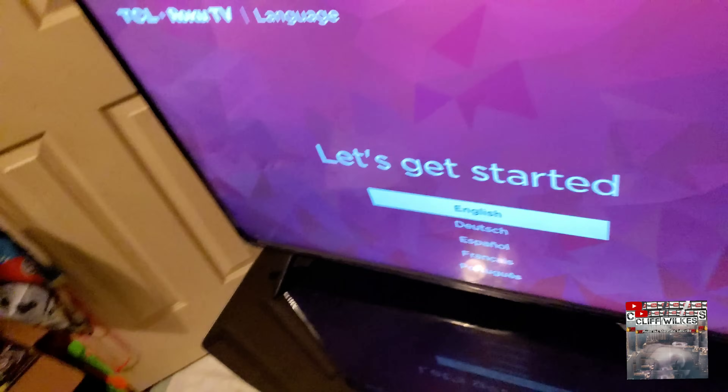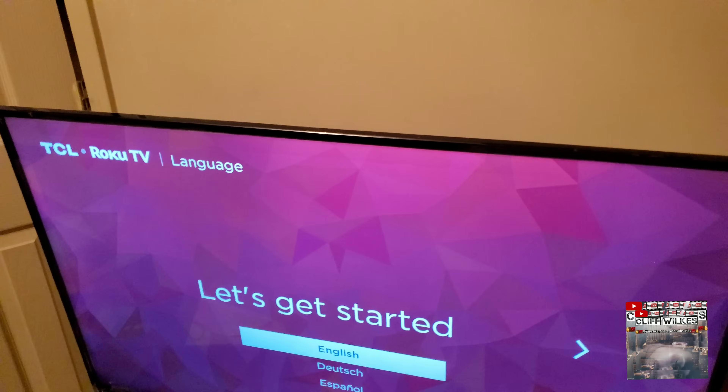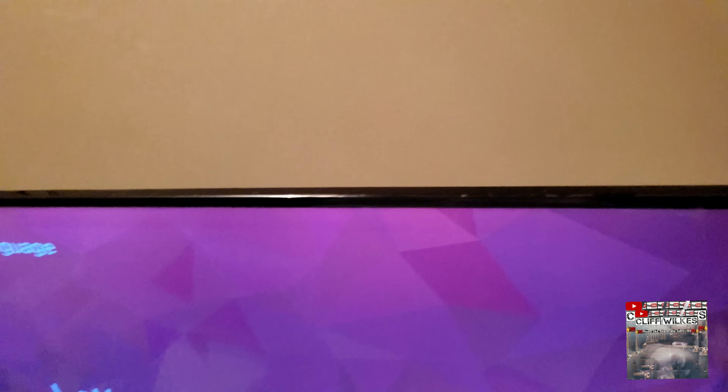Come back here to the back of the TV - you'll see right there at the top, there it is. Let me get my other phone to turn the light on so you can see this. I didn't see any videos on this and I think it's ridiculous. Right there at the top where it says 'Reset'.